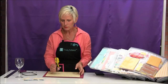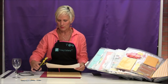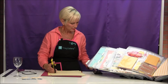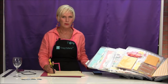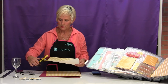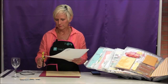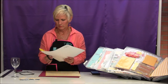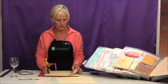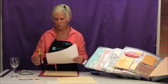I'm going to take my corner rounder scissors and I am going to just round the corners of each of these papers. I think these corner rounder scissors are like my favorite. I wonder if I can cut multiple sheets — oh, that's a risk. Let me see if I can do two.